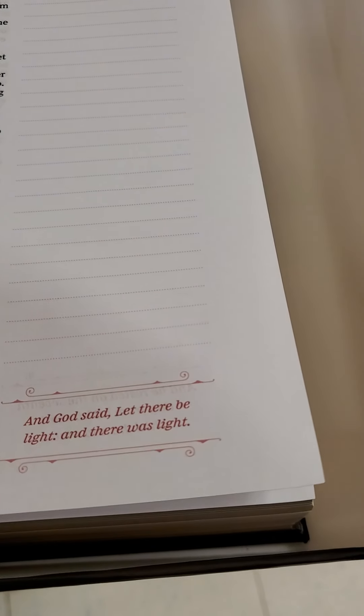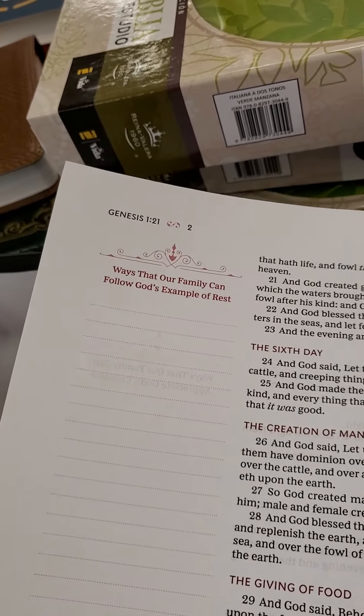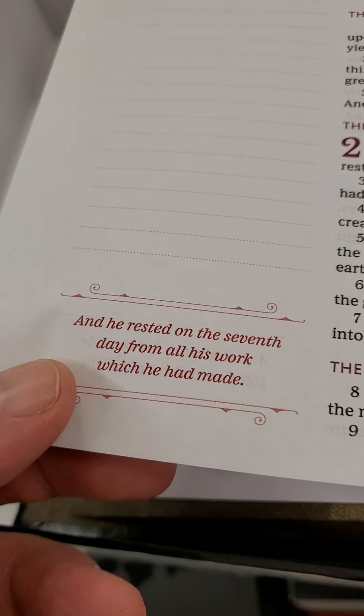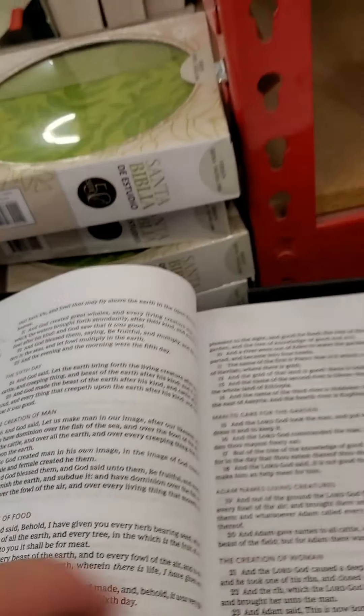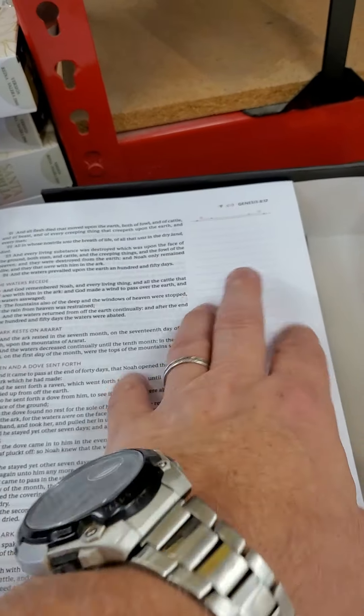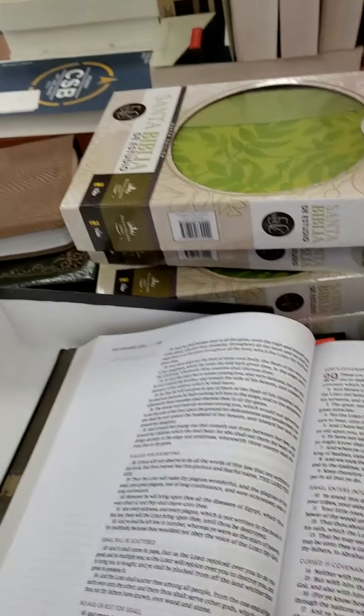And God said, let there be light, and there was light. So you've got a portion of the Scripture — ways that our family can follow God's example of rest. And then there's a portion of the Scripture: 'He rested.' Nice. So, nice writing space — it's like a note-taker, almost.